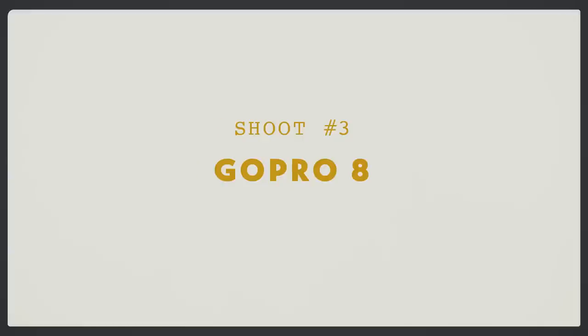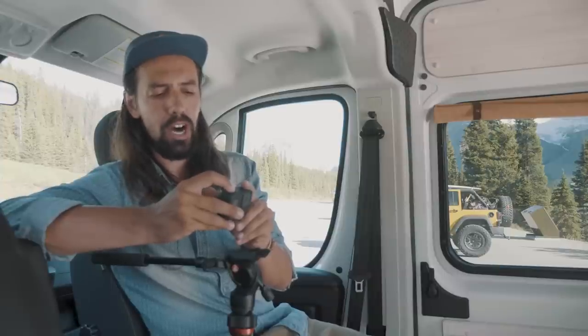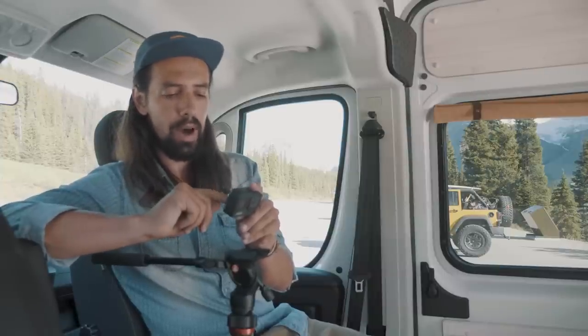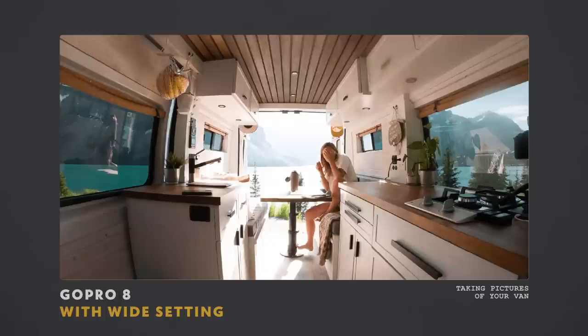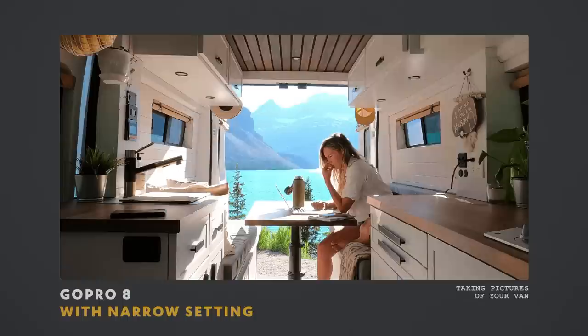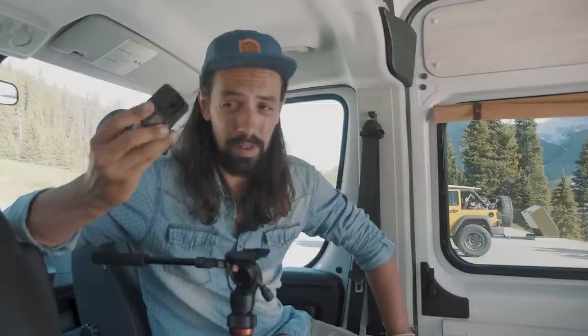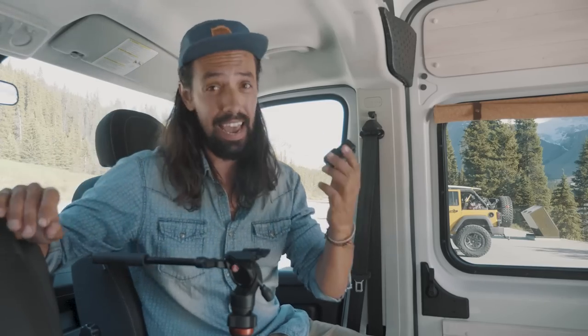Now we're going to shoot with the GoPro 8. We have different angles you can use on the GoPro 8, but the wide angle would be the one we go for. This is a picture with the wide angle, this is with the linear angle, and this is with the narrow angle. All the angles on the GoPro are pretty much wide, and it's normal because it's an action camera — the widest you have the better, so you see pretty much everything going around. It's pretty neat to shoot van interiors.